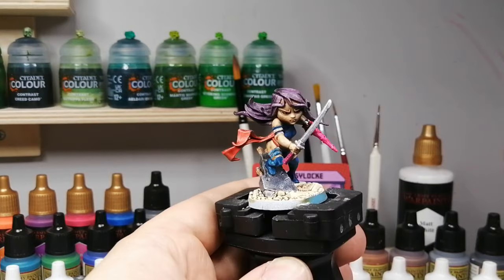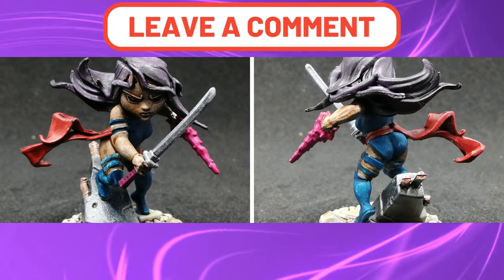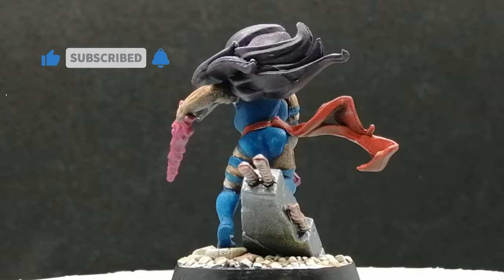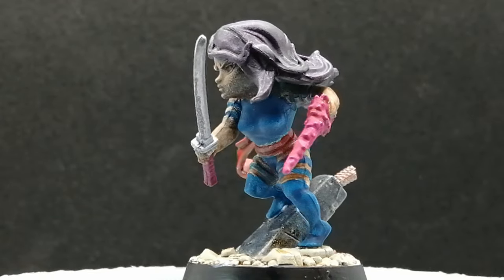Psylocke is painted and ready for the table — and she is a hero, by the way, for Marvel X-Men United. Leave a comment down below what you're working on, hit that like button, and if you're new to the channel, hit that subscribe button — it's free and it helps support the channel. I want to thank you guys for watching and we'll see you all in the next one.